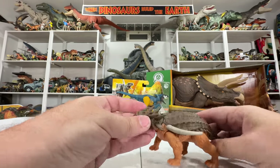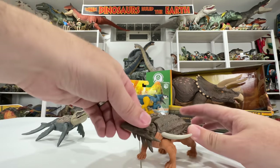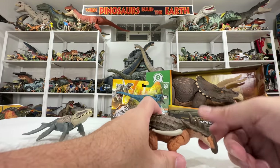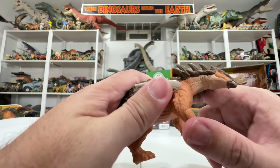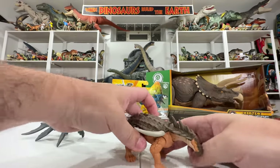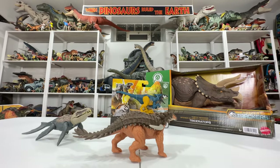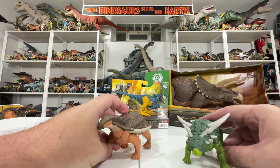Articulation-wise the legs go back and forth — nothing too fancy — but the neck articulation is really nice. It goes up and down and also rotates on a joint, so you can get some really cool poses looking up, down, and side to side. The spikes are individual pieces of plastic so they're not poseable, but you don't have to worry about them rubbing on other toys and causing paint damage.